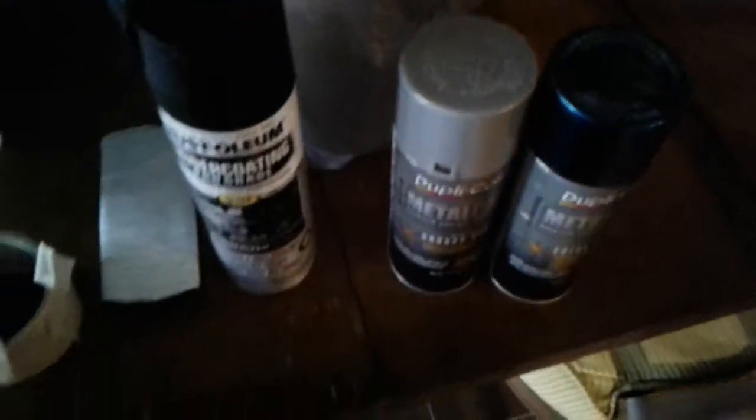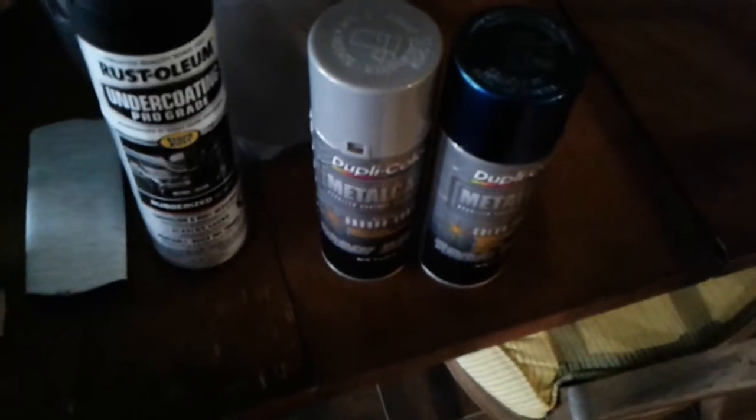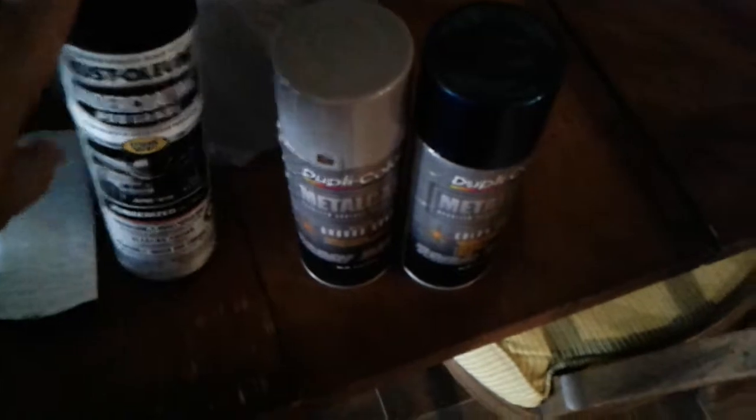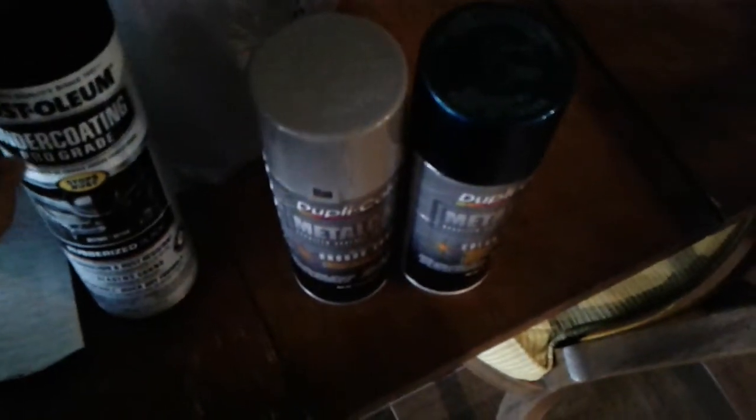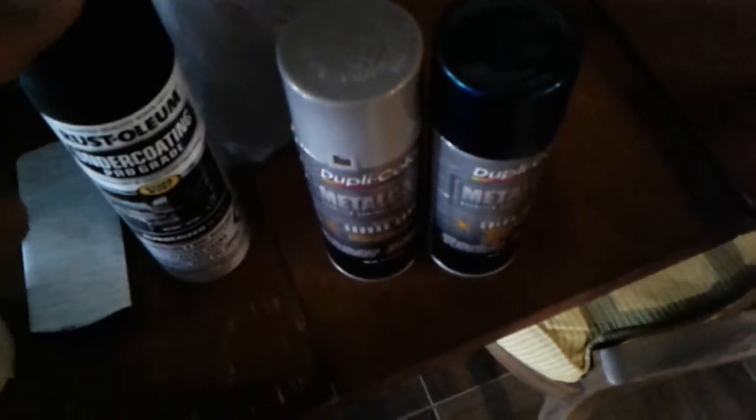If you have an old car and you're worried about vibrations and stuff, you could hit it with some rubber coating. It doesn't necessarily have to be the pro grade, but I recommend the pro. You should also go with Dupli-Color — I find it's still better than the Rust-Oleum pro.